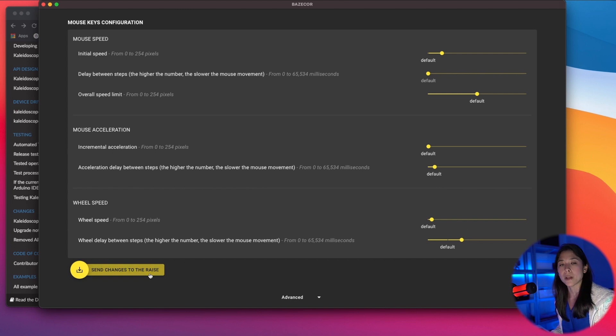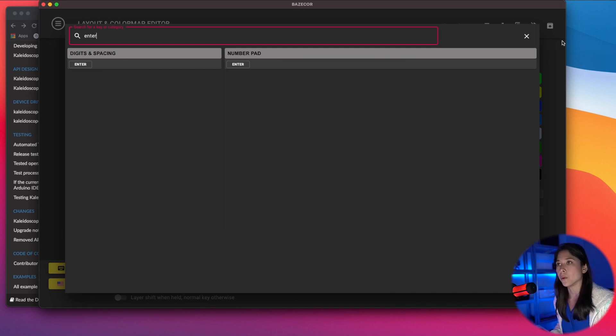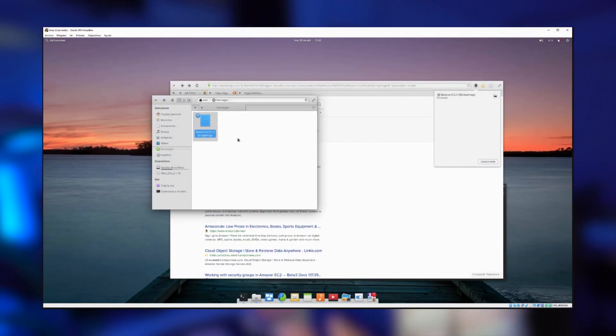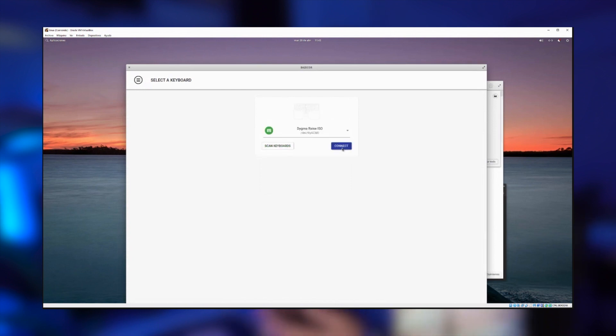Those are the new preferences and parameters you can play with on your Raise. We've also included a search box in the key configuration menu so you can search for the key you want. We've integrated dark mode into the macro editor, and the maximum number of macros you can have is now 64. We've also improved the Electron version to v12, which means more stability when updating your firmware and running Bazecor. We've updated the Serial Port and USB libraries, and added a dialog box for Linux users — when they open Bazecor they are asked to input their system password, the udev rules are installed, and they can then run Bazecor flawlessly afterwards.